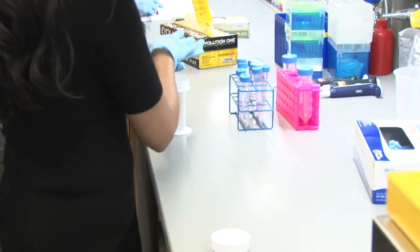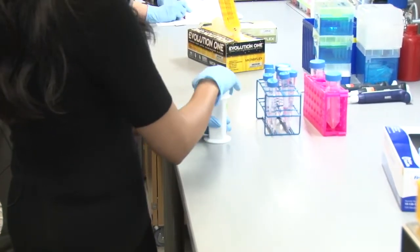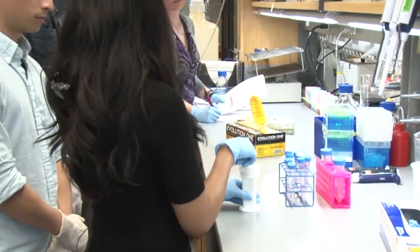I usually fill this with fixator and leave it for 20 minutes at room temperature. Once this is done, or in the meantime while it's incubating, you would prepare your antigen retrieval buffer.